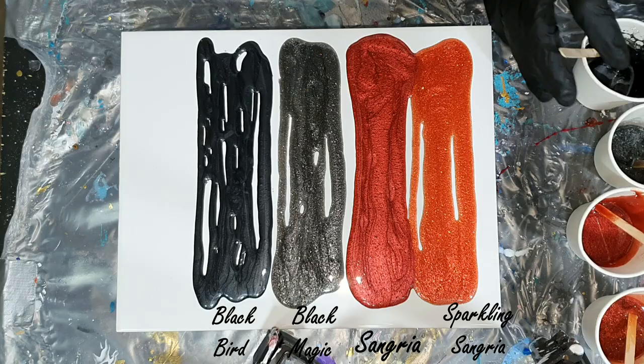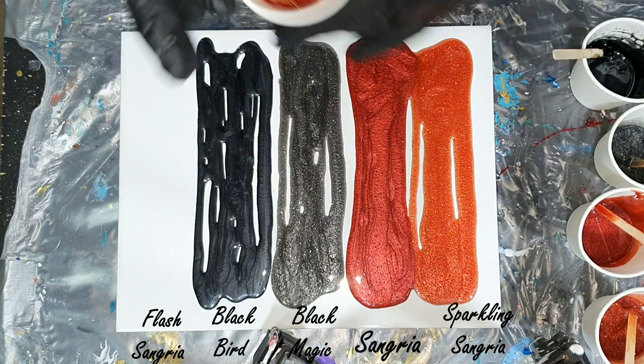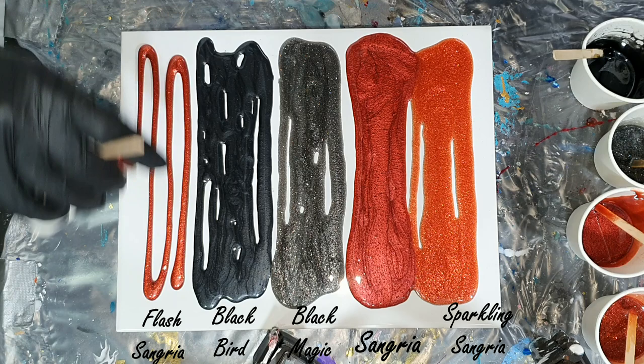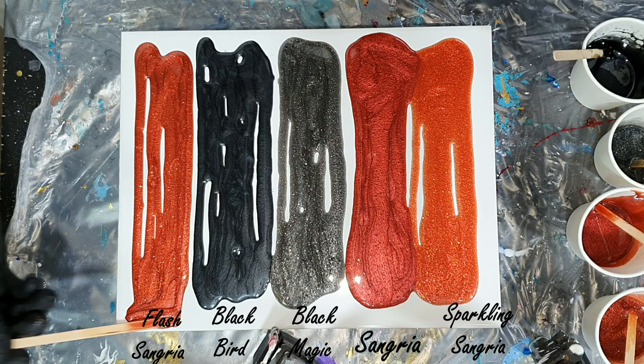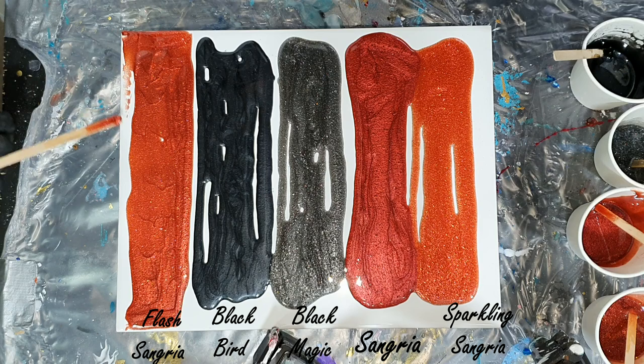The last new color is the Flesh Sangria. It's the same color as the Sparkling Sangria but with less sparkle, but still a nice color. These three colors I will be adding to my pigment line Just Paint: the Flesh Sangria, the Black Magic, and the Sparkling Sangria. The other two colors are already in my pigment line.